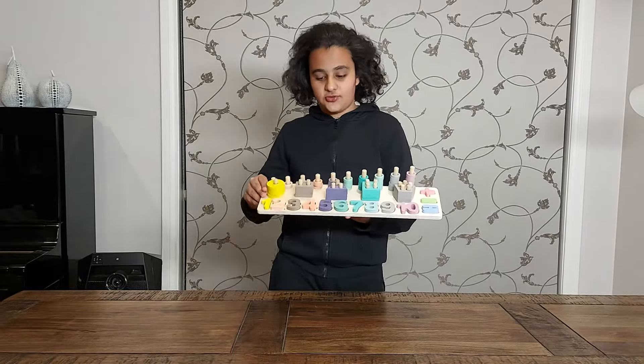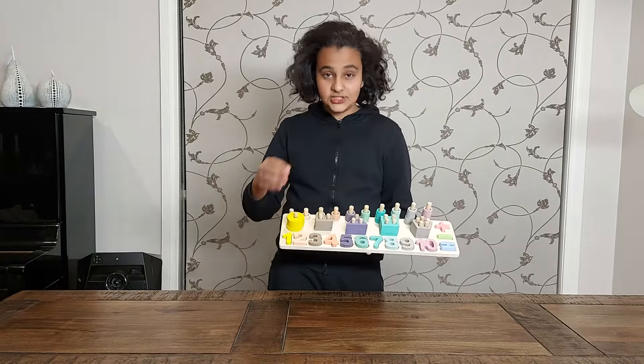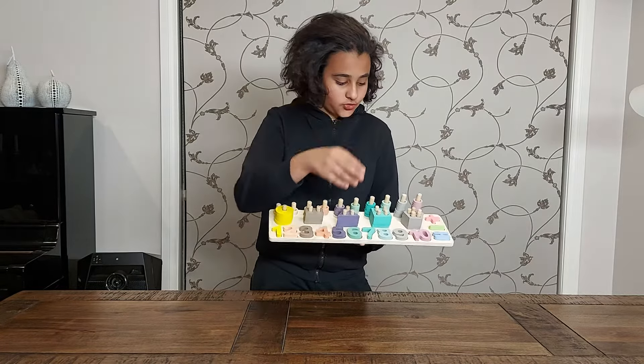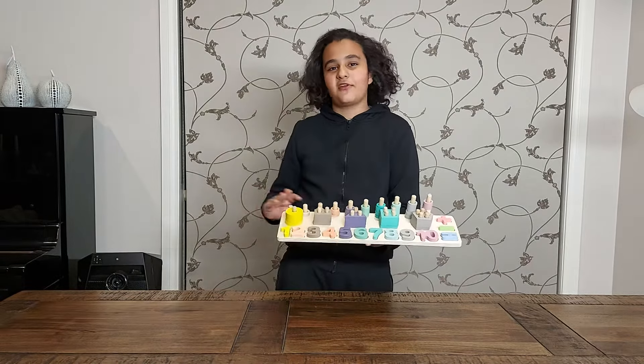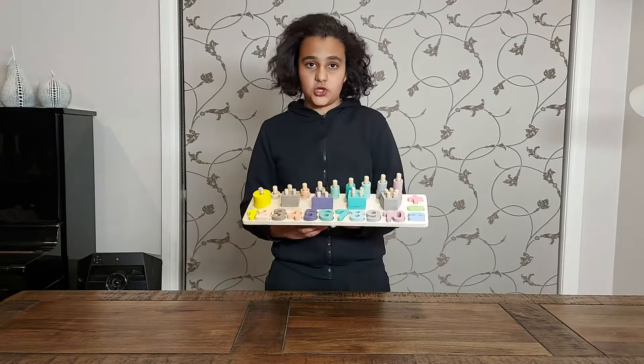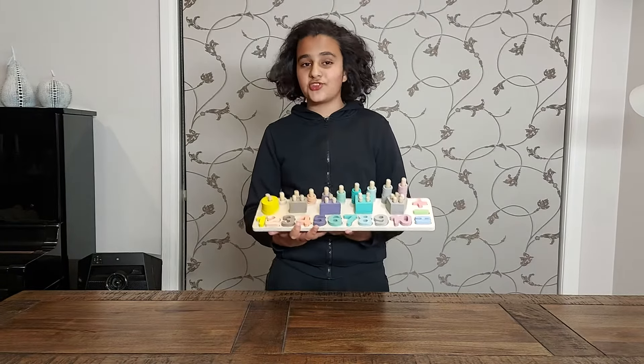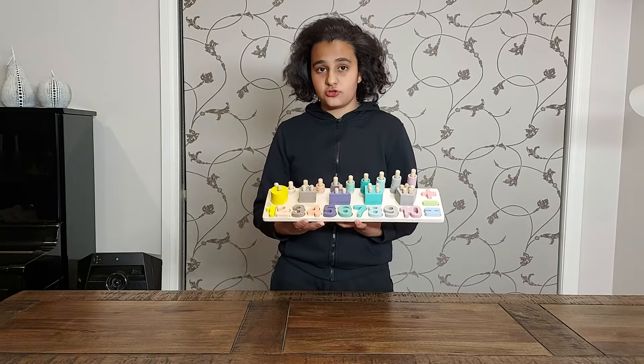As I said before, it's three-in-one: numbers, shapes, and also colors, which you can see all around — very colorful. This toy is safe for a child, but there are small parts, which is why it's three-plus, so you have to be older than three to use this. Just be sure to supervise your children.